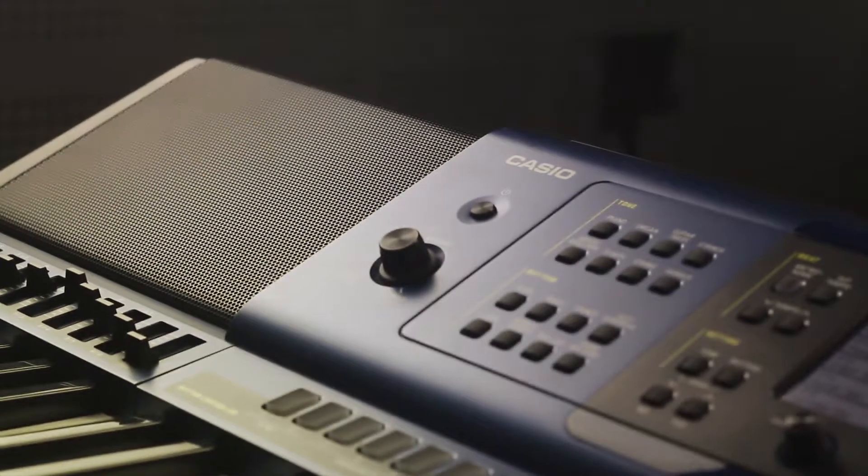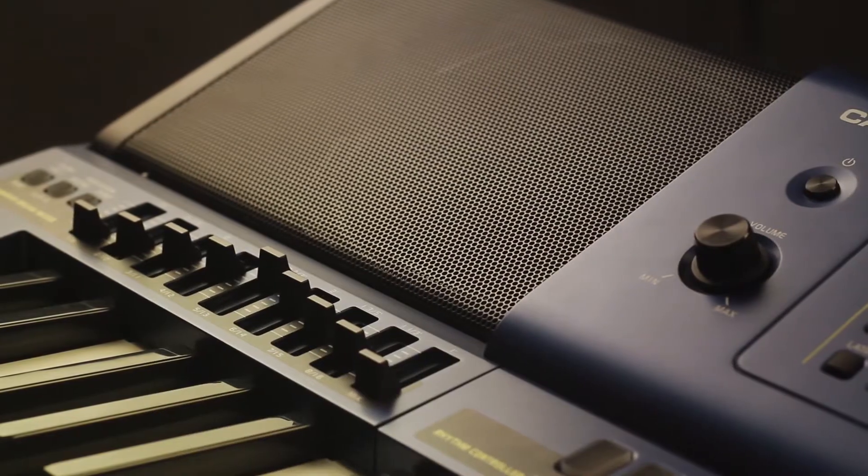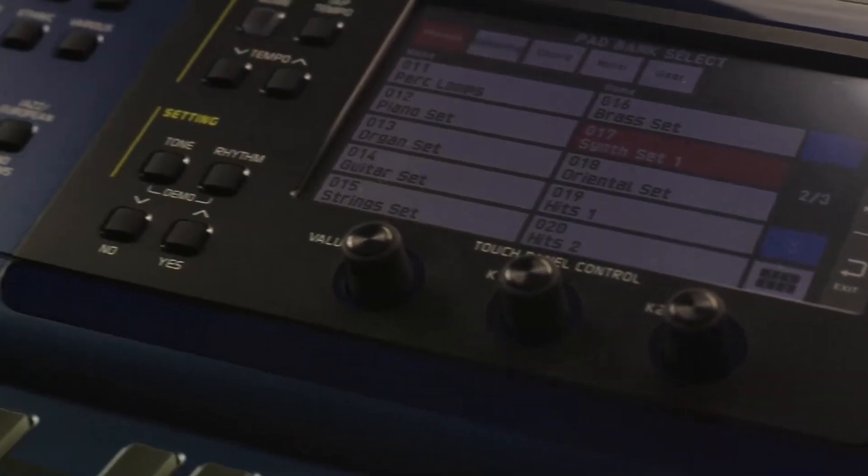The stylish cockpit design of the MCX500 is insightfully laid out with the most important controls just where the player needs them. Along with the display, you will find your hands naturally gravitating to the newly designed knobs, sliders, pads, and other performance controls.